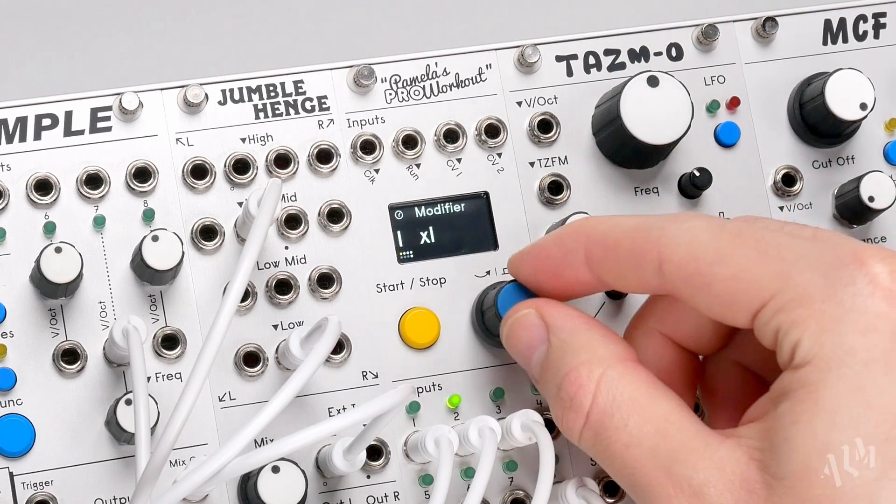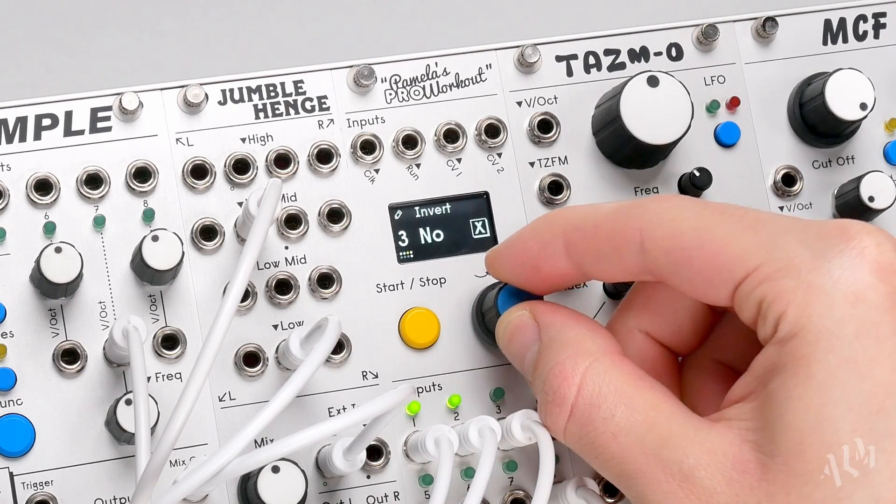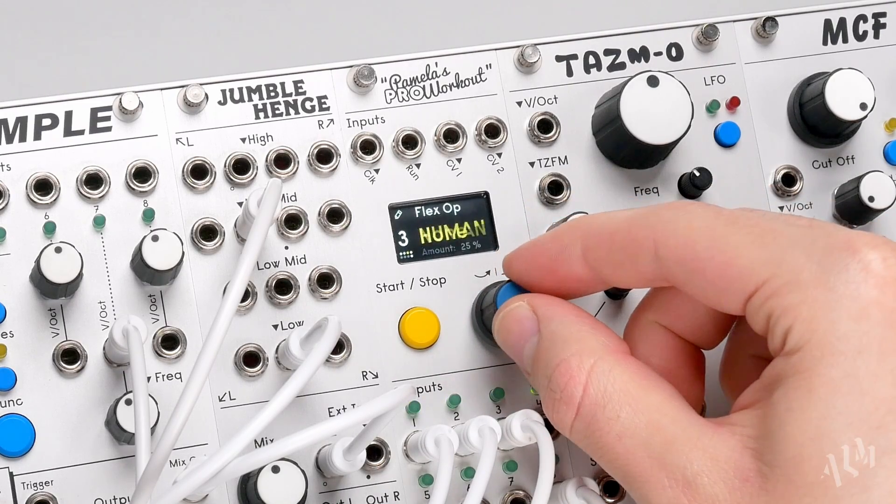Now let's alter the hi-hat by enabling the flex operation on output 3. This time we'll set it to swing to add some groove to the rhythm.